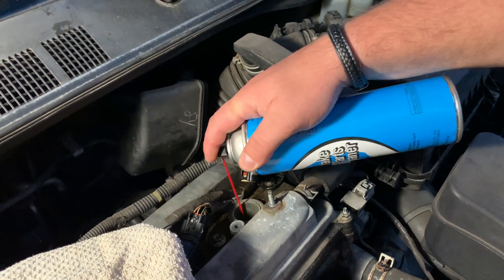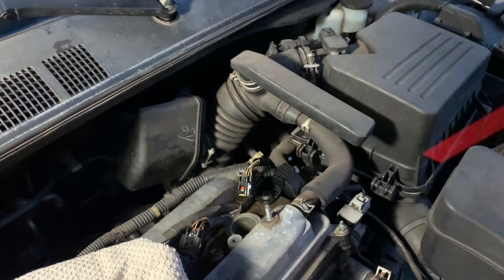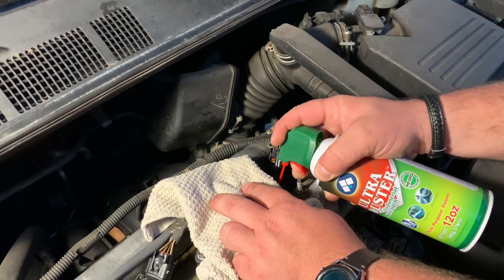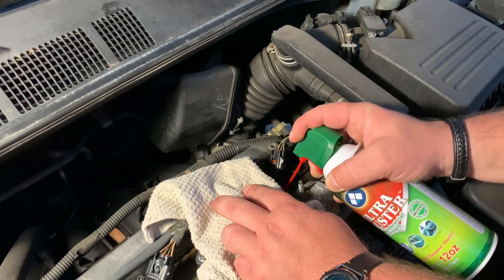Spray a little bit of brake cleaner down into the spark plug well. Step three: use compressed air to blow it all out. If you don't have a compressor, you can also use a dust can for computers — it works just as well.